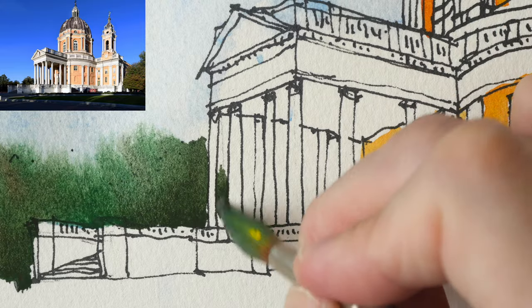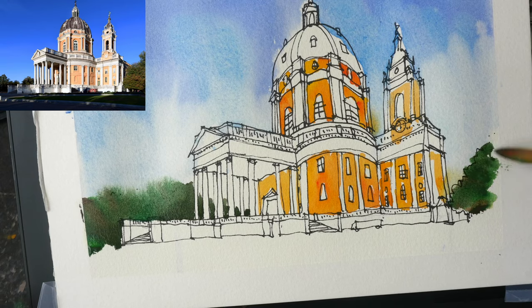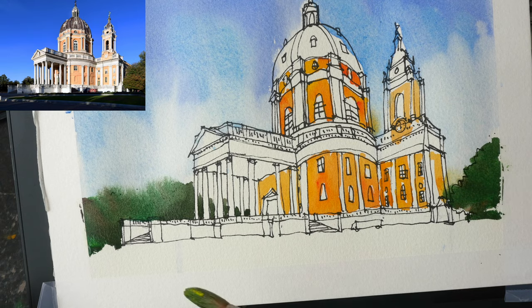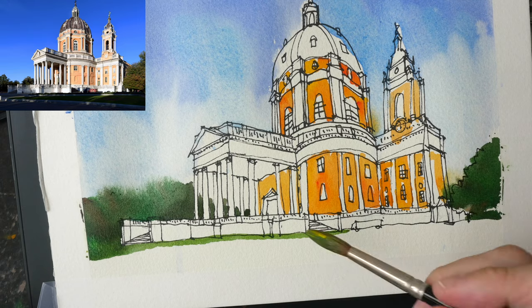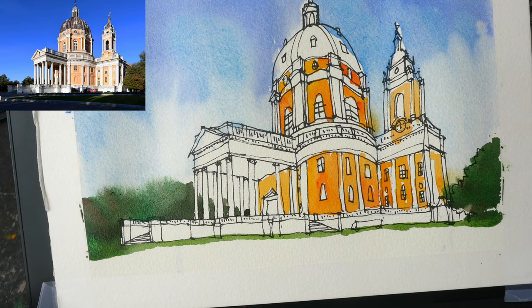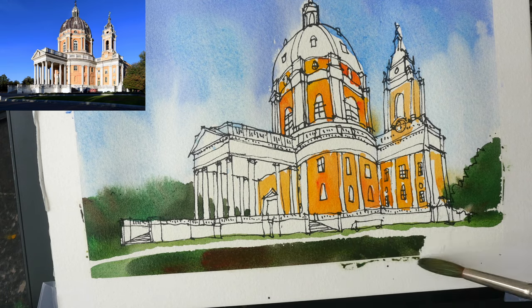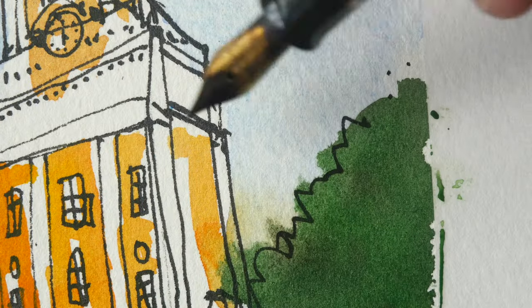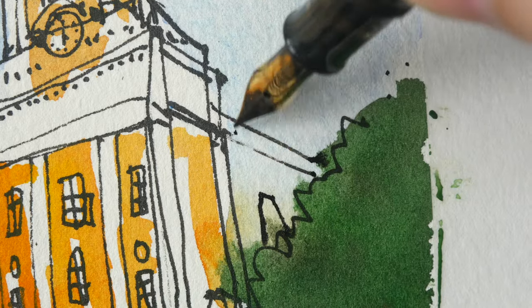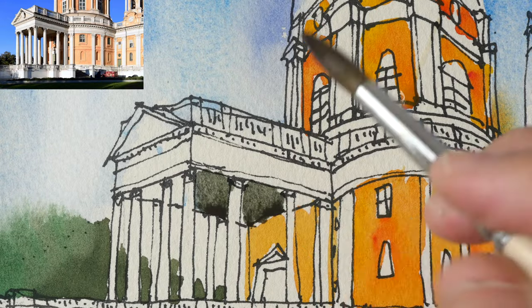For the trees in the background I used Hansa Yellow Medium and Phthalo Blue. You may notice the fuzzy edges with the trees — that's because the sky is not dry yet. I left that horizontal white area at the bottom for the walking path, and for the green at the bottom I added a bit more red to the green mixture.